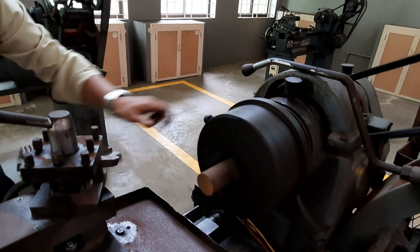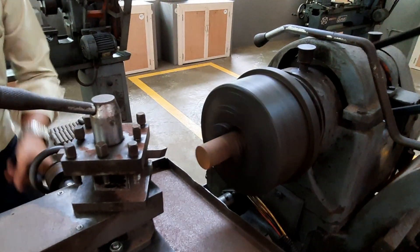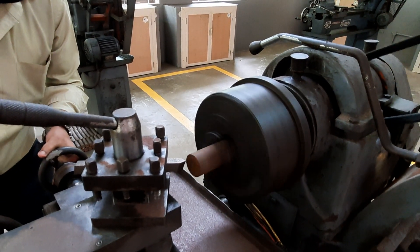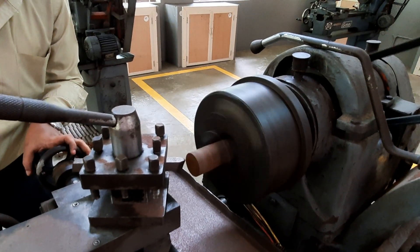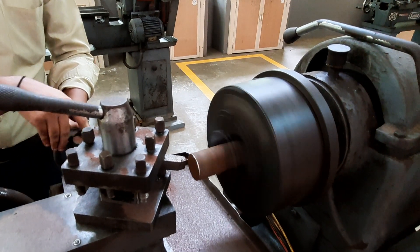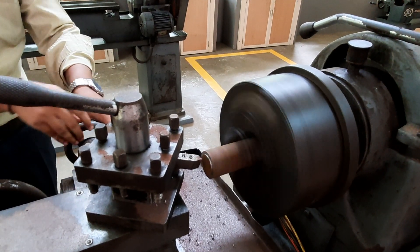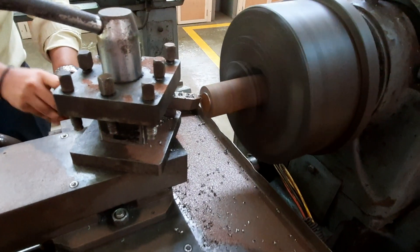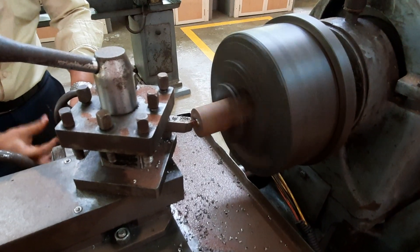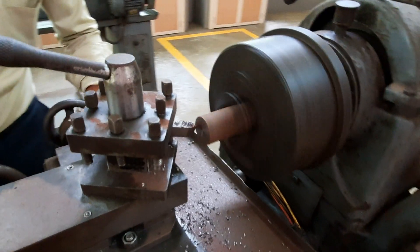Switch on the machine. You can see the tool is being brought near the workpiece as it rotates. In a lathe, the workpiece rotates and the tool has a sliding motion. Because of this shearing action, material removal takes place — as in all conventional machines. You can see the chip coming out from the workpiece.